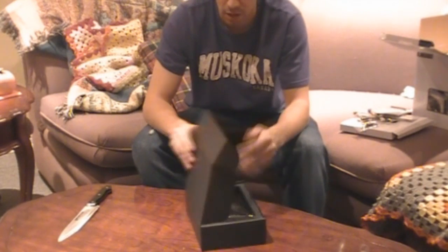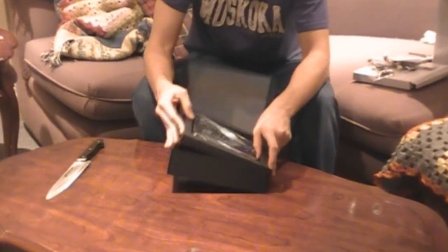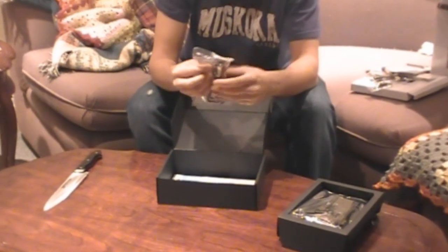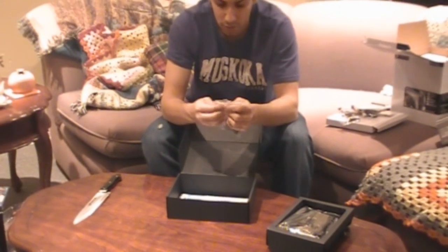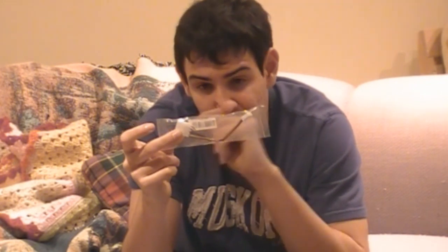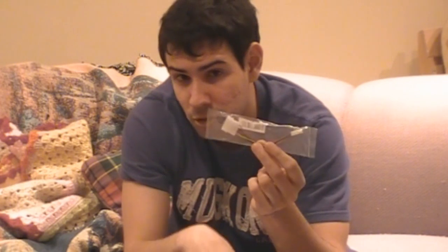As you can see, it comes in a nice black box. We're going to look at the accessories first because accessories are way more important. We have an adapter that goes from a 1/8-inch computer jack to two RCA connectors — pretty cool. It also comes with the power adapter, which goes from Molex to floppy, and that's what it uses for power.